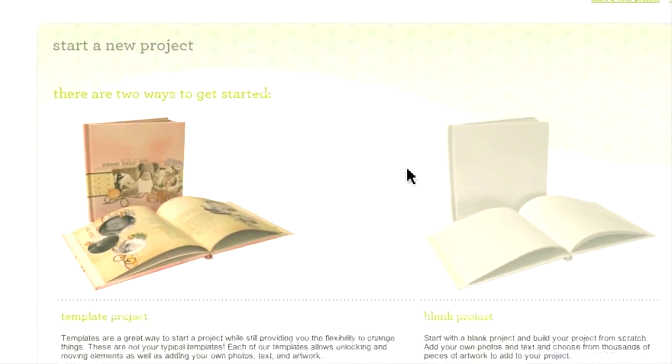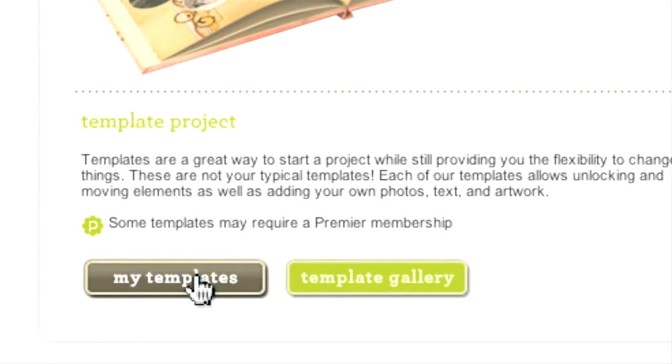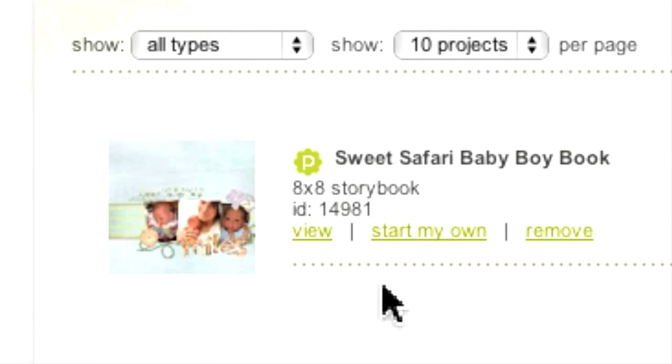If you have saved a particular template to the My Templates file, you can click on this button to access it. Here again, you have three options: number one, choose View to take another look at the template; number two, choose Start My Own, which moves the template into the My Projects in Progress area so you can start editing; or lastly, hit Remove if you are no longer interested in the template.